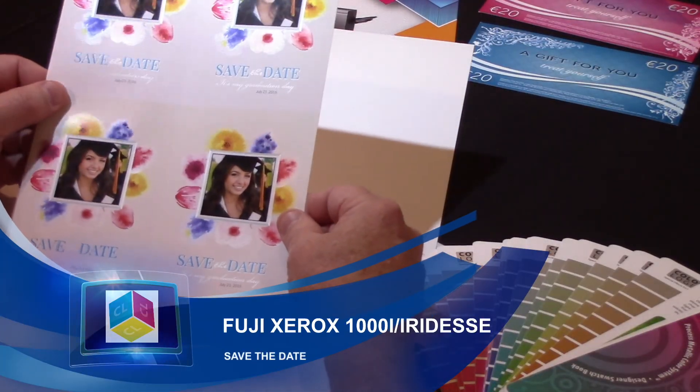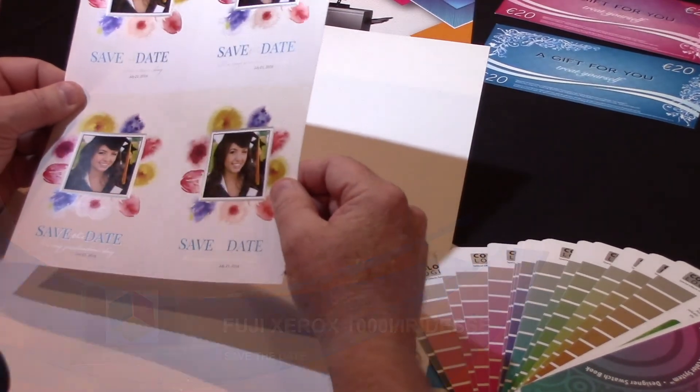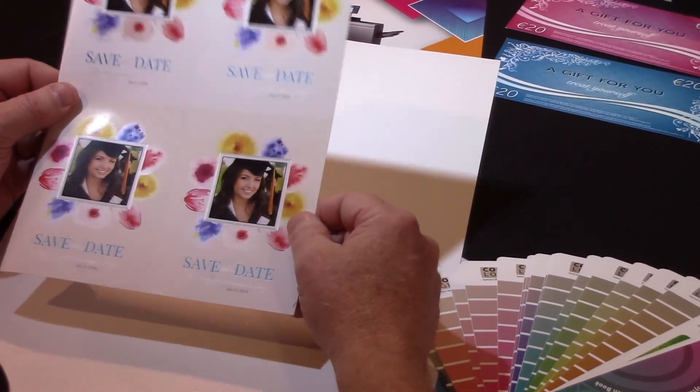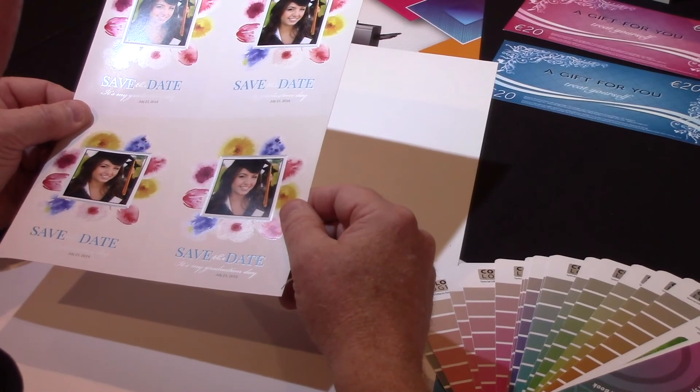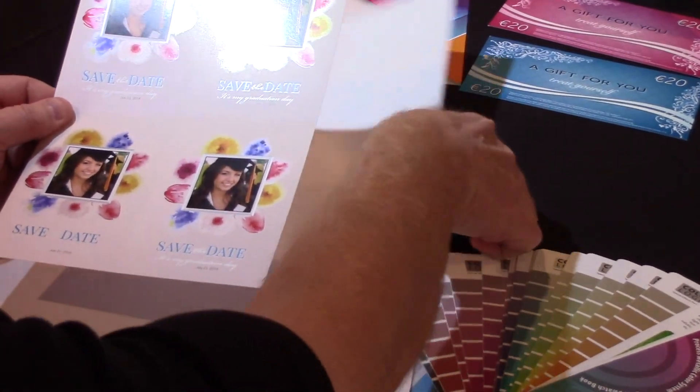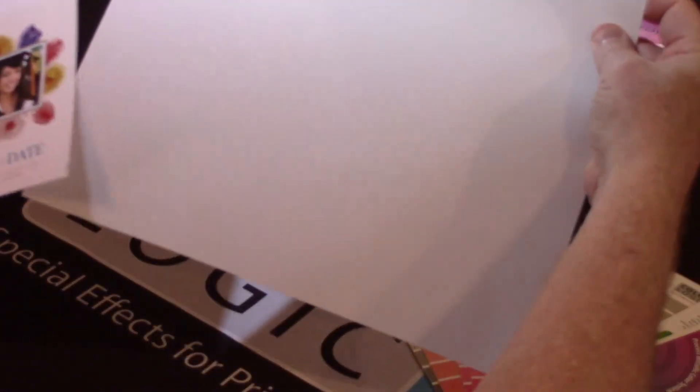This is another application of the Color Logic system with the Xerox 1000i color press with the silver toner. The application here is a save the date card, and what we're doing is taking a white sheet of paper